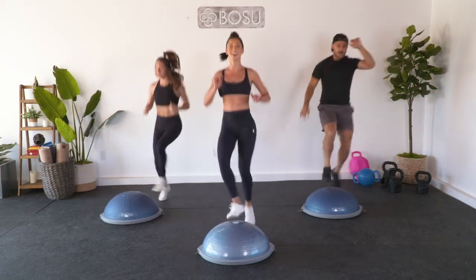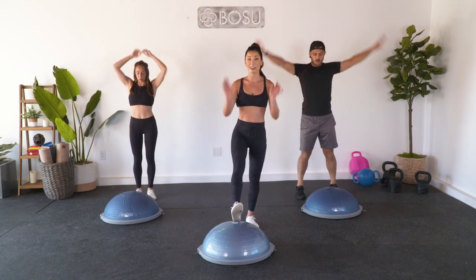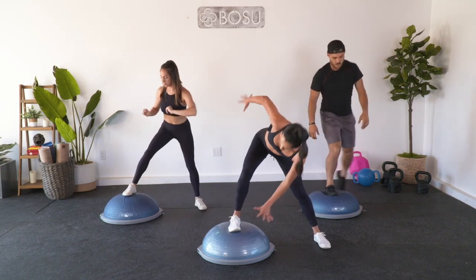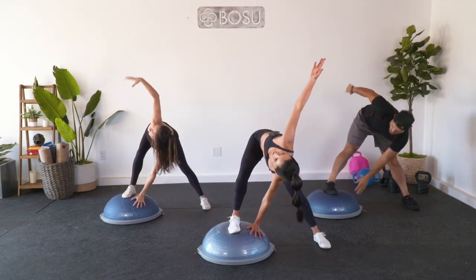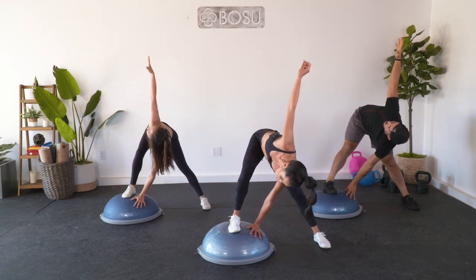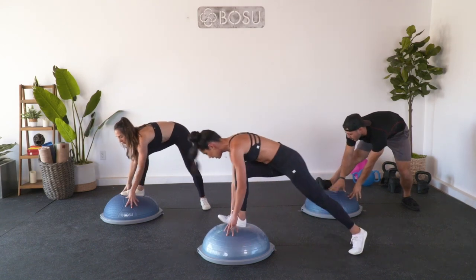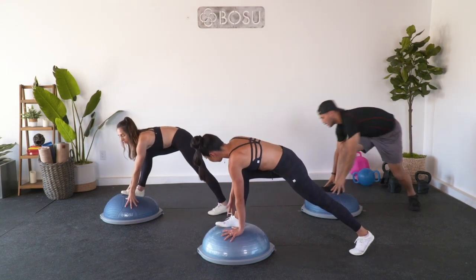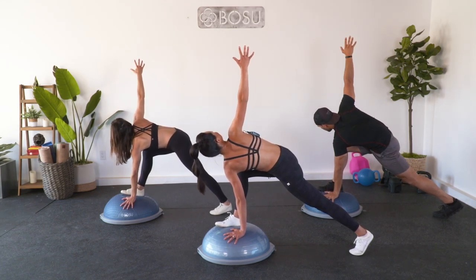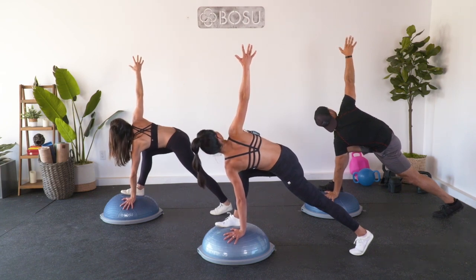Three, two, last one. Inhale, arms are gonna reach. Exhale, go ahead and step that left foot on the trainer, right foot off, right arm down, left arm up, and stretch. You got it. Three, two, one. You're gonna take that left toe, turn it, and then bring it into a lunge, then take that right palm down, left arm is gonna reach. Find that balance - it's hard.